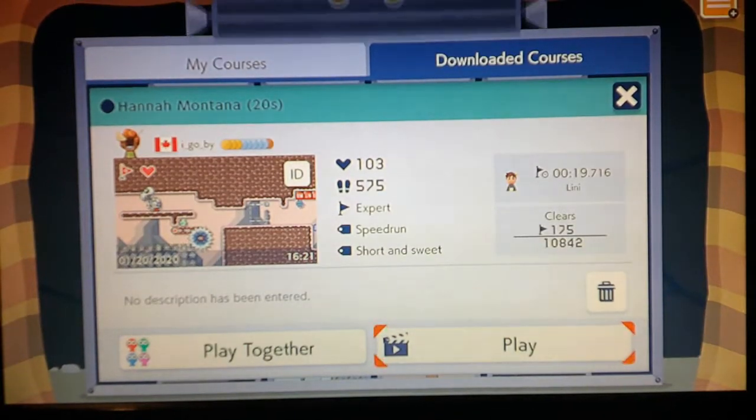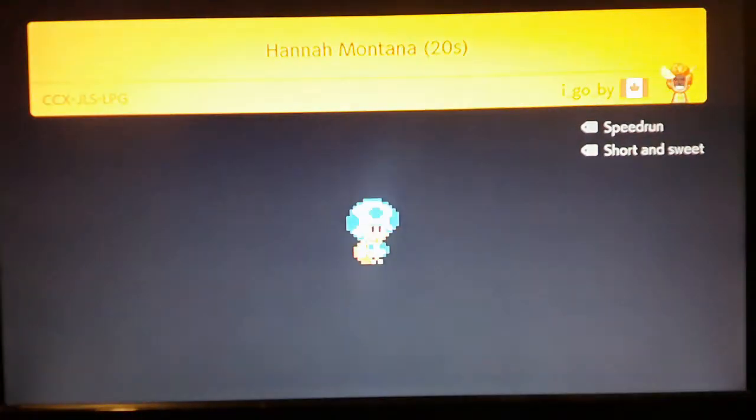Hello everybody, this is Just Because Gaming, and in this episode we're going to be playing three Mario Maker levels. This first level is called Hannah Montana, and it's a 20 second speedrun.